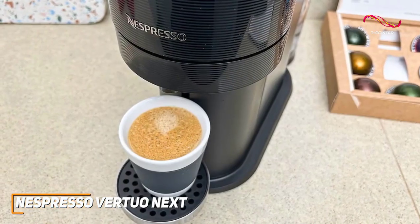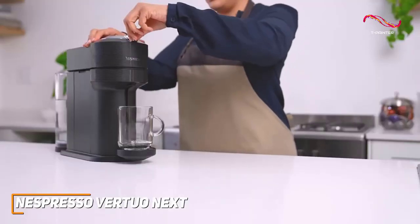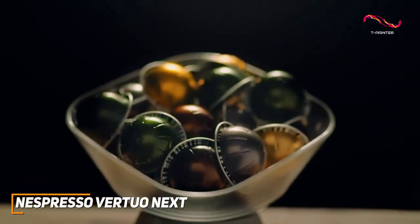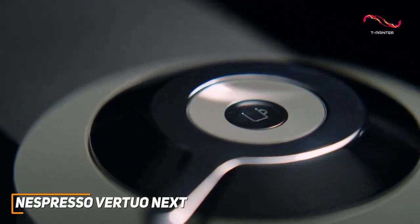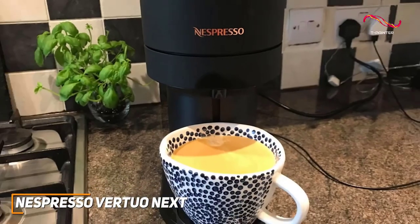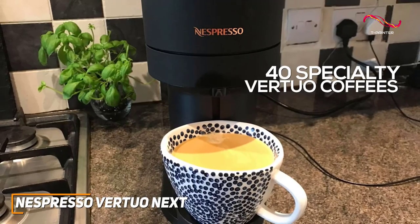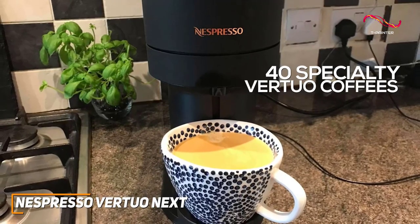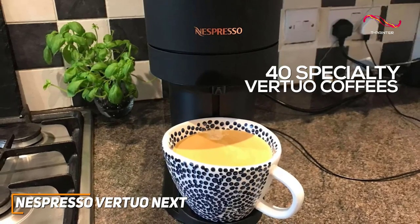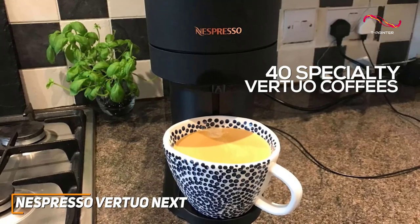It's the ideal choice for those who appreciate quality without the complexity. The innovative centrifugation technology takes your coffee experience to the next level — the machine reads the barcode on each capsule, adjusting brewing parameters with precision. The Vertuo Next offers 40 permanent specialty Vertuo coffees spanning from dark and strong to mild and smooth, perfect for anyone who wants an array of options. Whether you're in the mood for a quick espresso or a longer, indulgent cup, this machine has you covered.